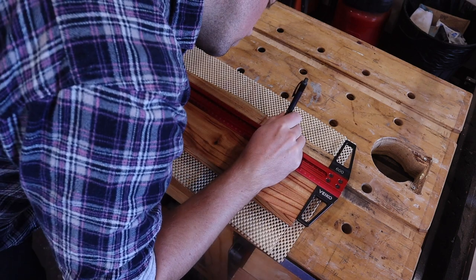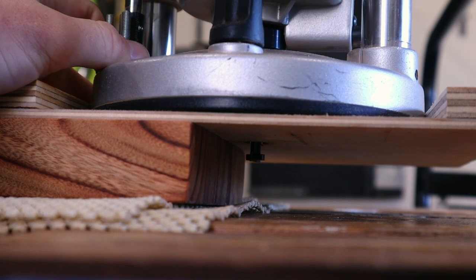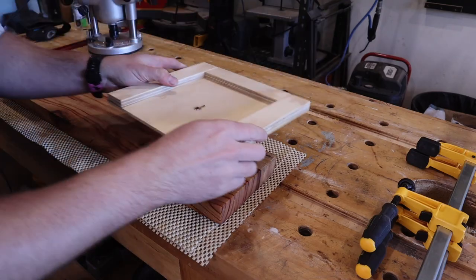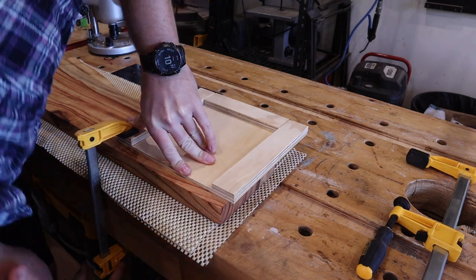I'll measure and mark for my keyholes and then set the depth of my bit to make sure I get enough grab when finished. I'll position that highly sophisticated jig, clamp it in place, and then spin her up.